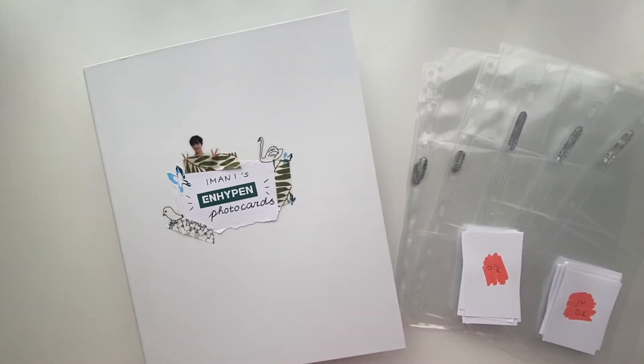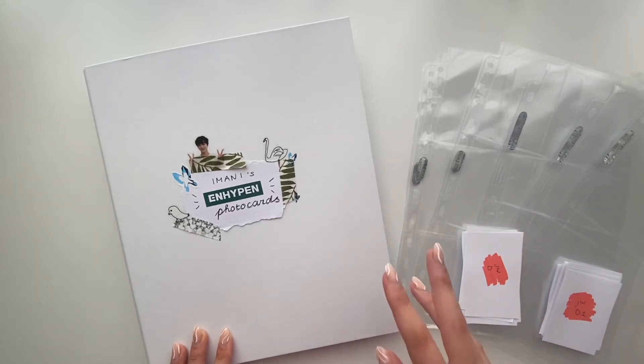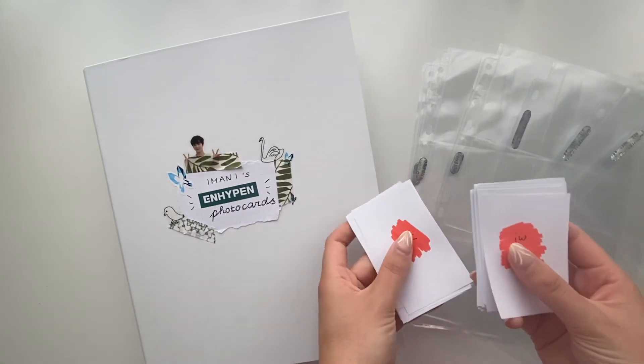Hi guys and welcome back to a new video! Today I have a very exciting video because I'm going to be setting up my Enhypen binder for their comeback, which is called Manifesto: Day One. First of all, I have to say Hybe really went crazy with all the versions and the amount of photocards. I think we even have seven versions because there's also the Weverse album version, which also has their separate photocards.